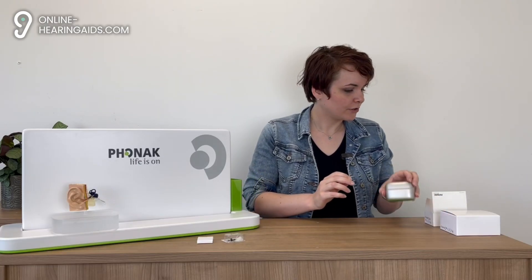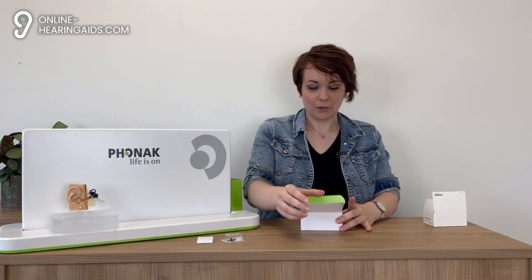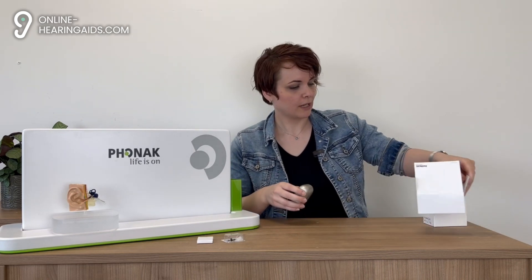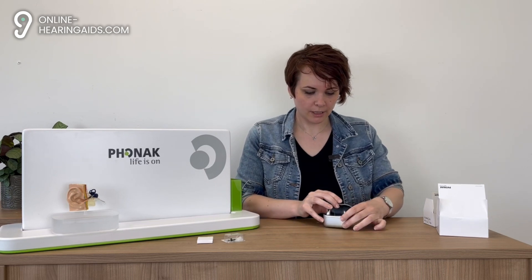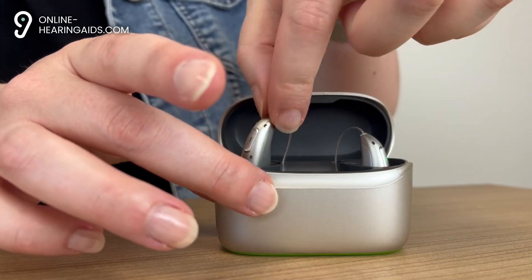Now let's move on to the Phonak Audeo Sphere Infineo R. This is the model for those who want the very best when it comes to speech understanding in challenging environments. They are equipped with two microchips: the DeepSonic chip, which uses artificial intelligence to automatically filter out background noise, and the Aura chip that also comes with the Infineo. The result is a hearing aid that automatically adapts to the environment you're currently in.